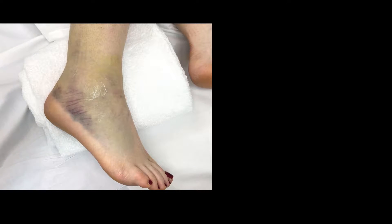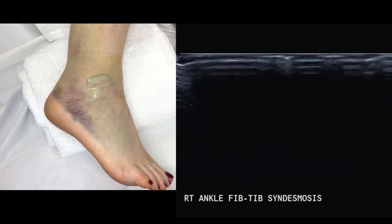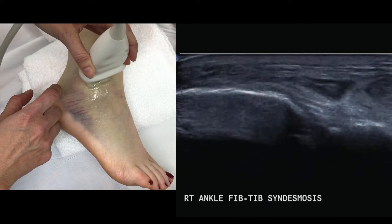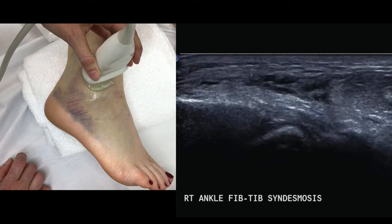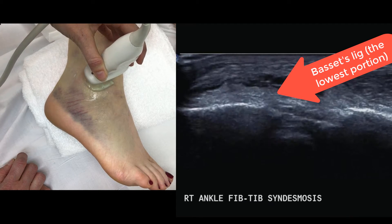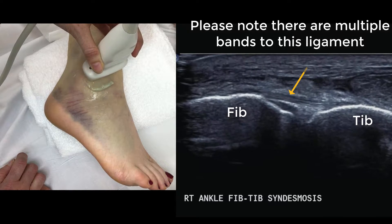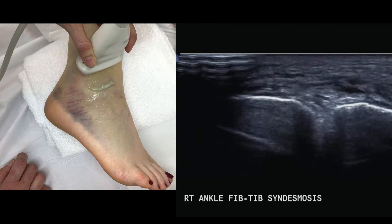Starting the assessment for syndesmotic injuries — a high ankle sprain. The angle needed is about 45 degrees upward from the lateral malleolus. Palpate the lateral malleolus and angle the probe accordingly. You need to be above the ankle joint; if you're too low you'll just see the talus. Slide the probe superiorly to find the syndesmotic ligament, then heel and toe the probe so the ligament is horizontal on screen. There are multiple bands, so scan both inferior and superior to them.